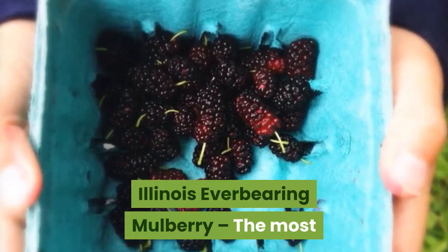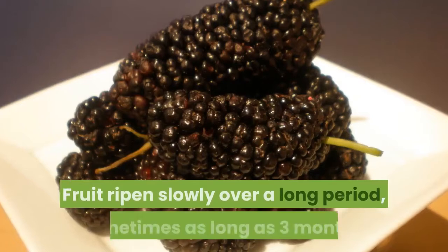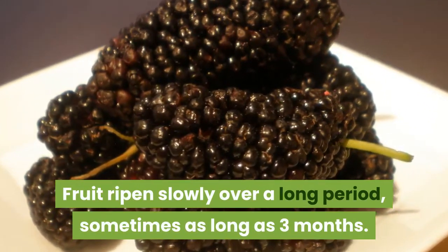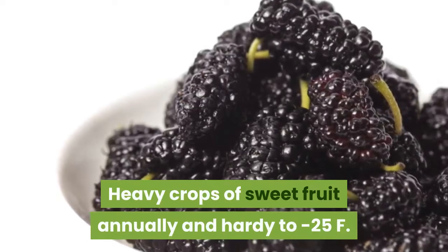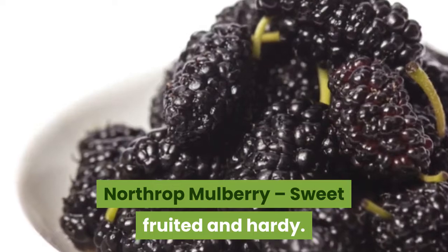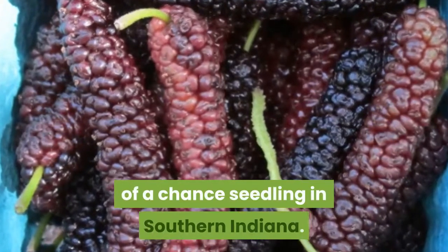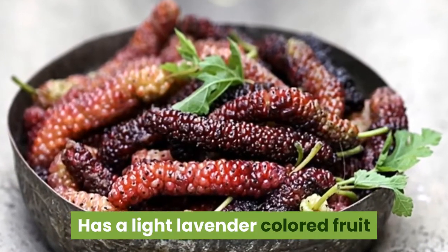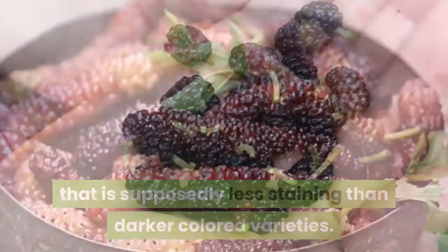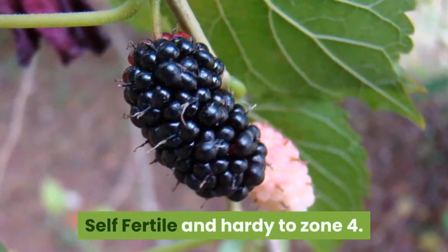Illinois Everbearing Mulberry, the most commonly available variety of hardy mulberry. Fruit ripens slowly over a long period, sometimes as long as three months. Heavy crops of sweet fruit annually and hardy to minus 25°F. Northrop Mulberry, sweet-fruited and hardy. Viola's Lavender Mulberry, the product of a chance seedling in southern Indiana. Has a light lavender-colored fruit that is supposedly less staining than darker-colored varieties. One of the earliest ripening cultivars, self-fertile and hardy to zone 4.